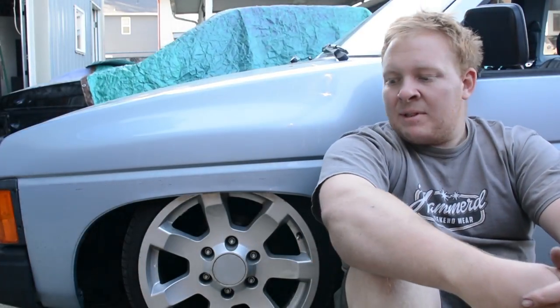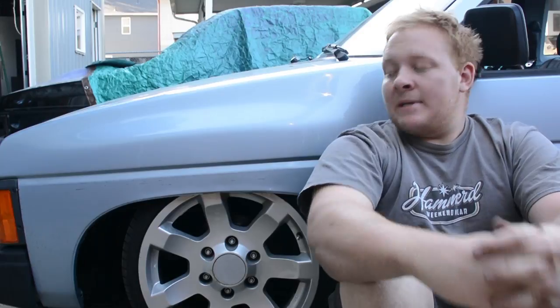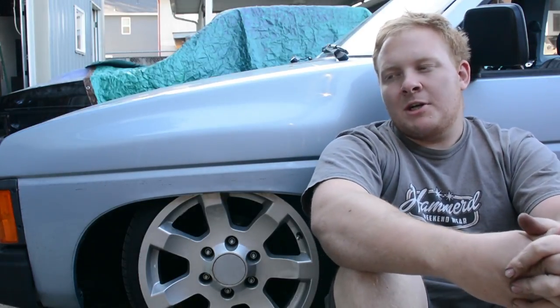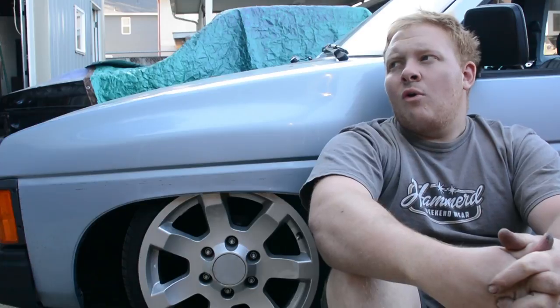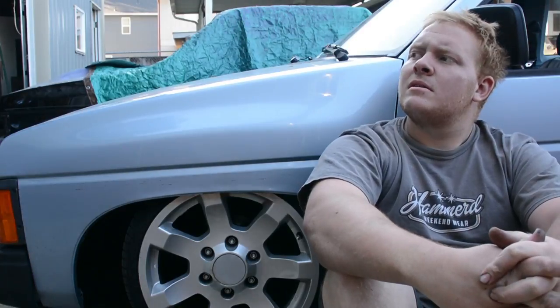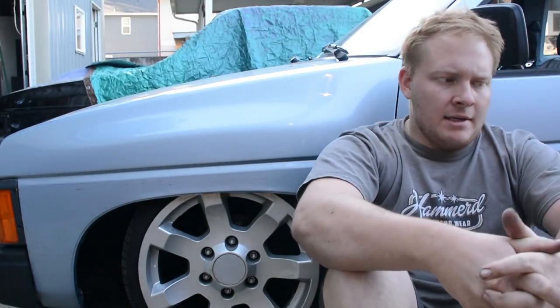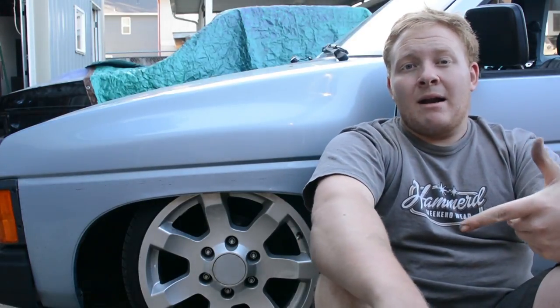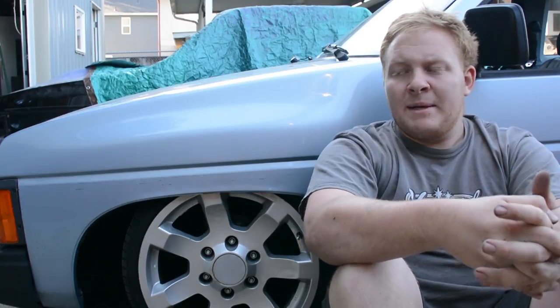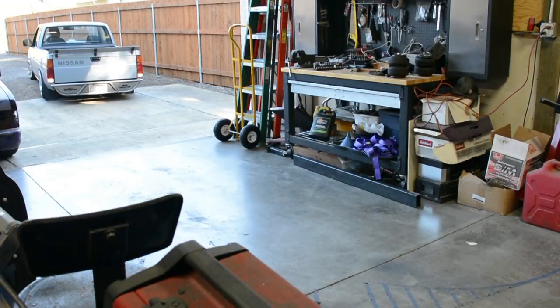Welcome back. Today's video is basically a how-to on bagging the front of your truck, specifically a Nissan Hardbody, but the concept works pretty much with all trucks besides Ford Rangers because they have I-beam front suspension. The front is on the ground now; the back will hopefully be getting done in a month or two along with air management.